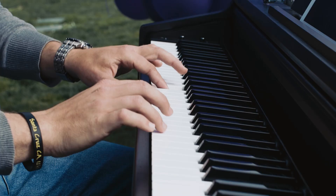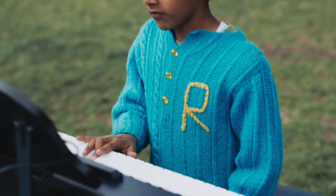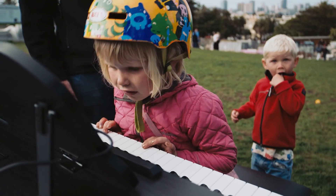Hi everyone, I'm Sandy at The One Smart Piano. We're working with Indiegogo to raise $50,000 to advance our mission of making music education more accessible.